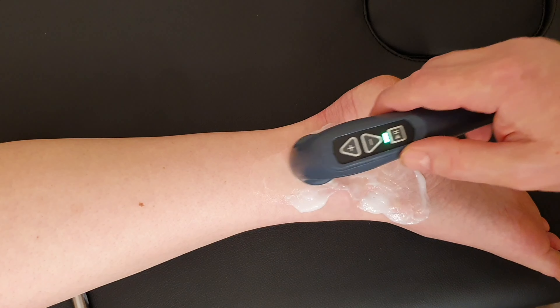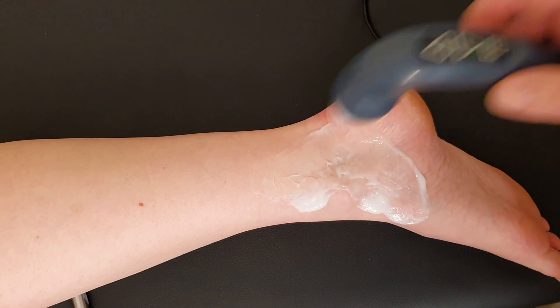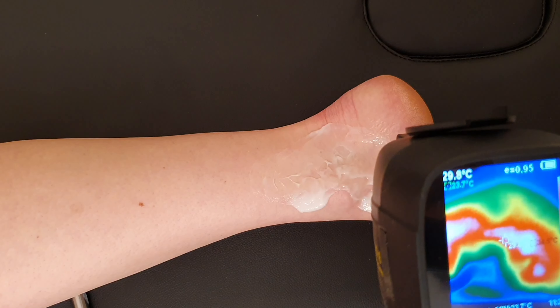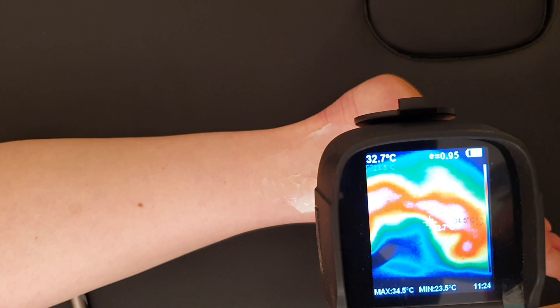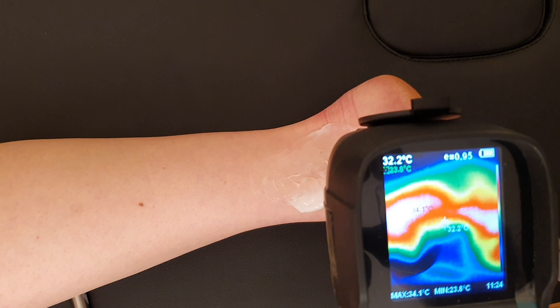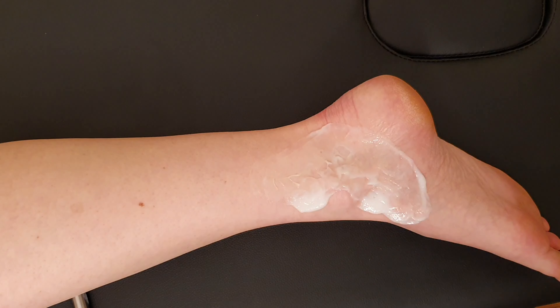At the end of the treatment, we'll bring the thermal camera back in and have a look at the temperature difference. You should see a marked temperature difference here on the soft tissues. You can see the C-shaped pattern I've been making, and at its hottest it's about 34 degrees Celsius — overall around 32 degrees. That's a good increase in temperature, good for chronic problems in and around the tibialis posterior.